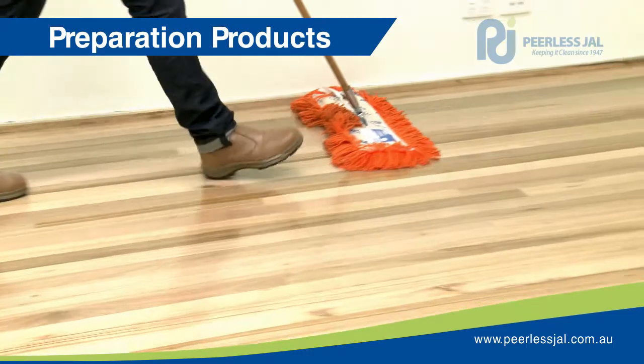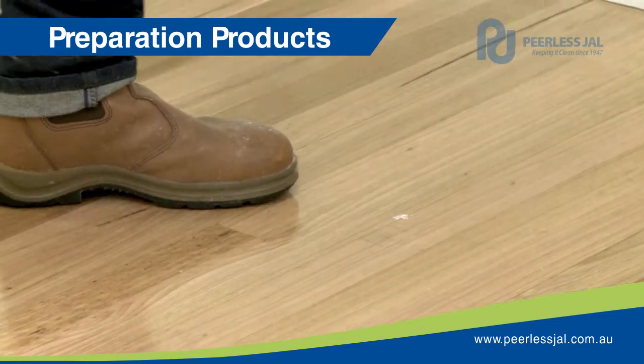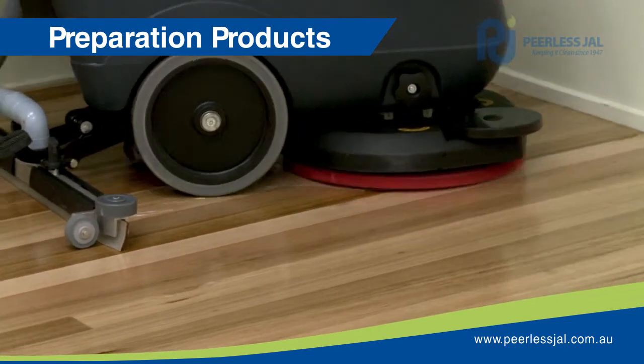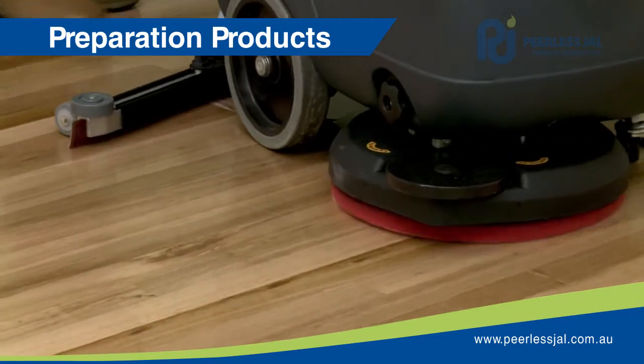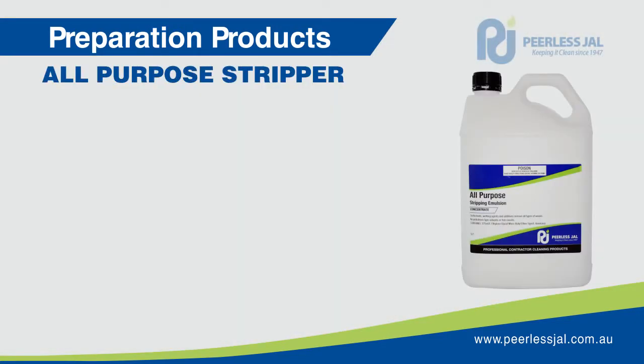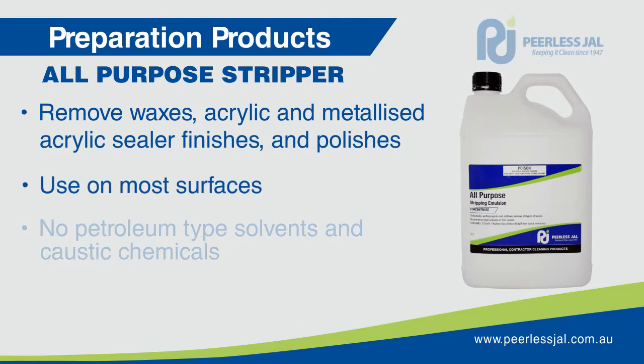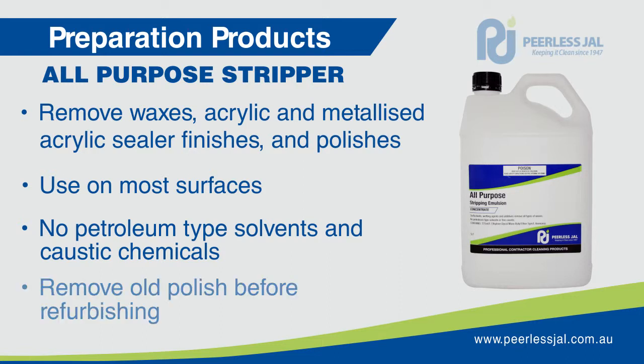Timber floors may need to be prepared before cutting back, sealing or finishing. Old acrylic polish and other soils will need to be removed. Failure to carefully pre-clean prior to cut back can cause loss of adhesion and delamination of the seal. The all-purpose stripper is a stripping emulsion formulated to remove all types of waxes, acrylic and metallised acrylic seals, sealer finishes and polishes. It can be used on most surfaces. It contains no petroleum-type solvents and has no caustic chemicals that may be a fire hazard, and it needs to be used to remove old acrylic polishes before refurbishing the floor.